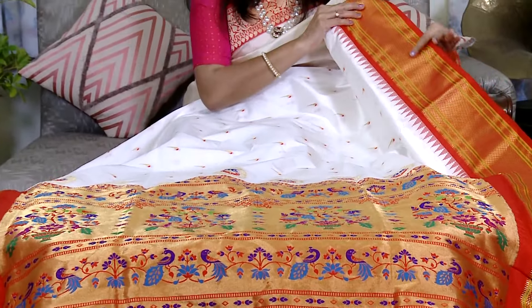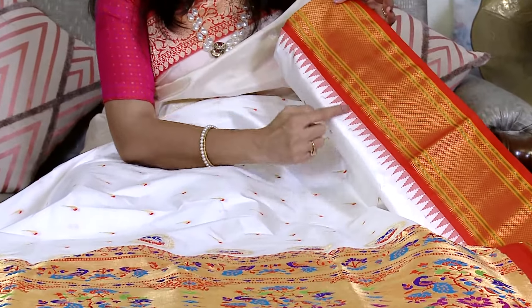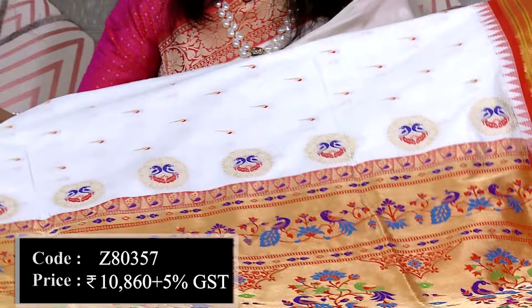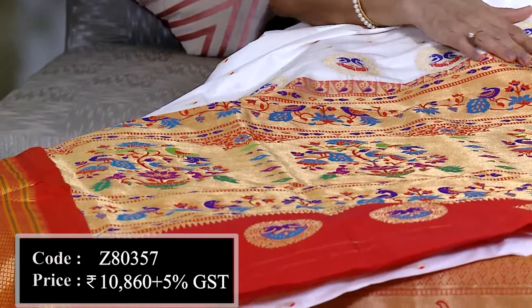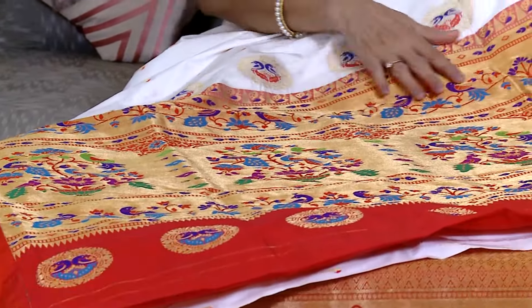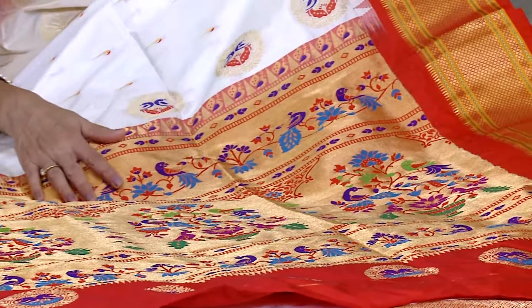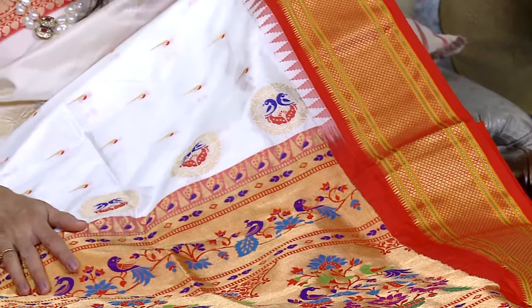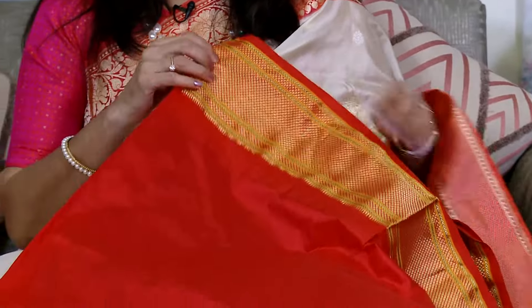This is a Patni saree with a border on both top and bottom, also made with temple motifs. The shade of red is perfect and very beautiful. In Patni style, we usually see signature peacocks and parrot motifs. It is made in colorful gold and tissue base. This is a Patni saree made in South India with pavalu work — it is very beautiful. The blouse piece is red color with border.